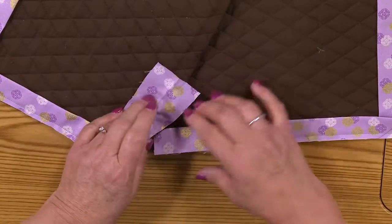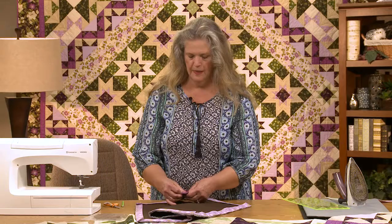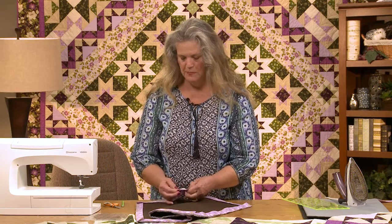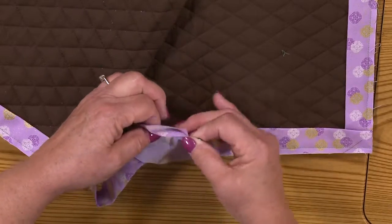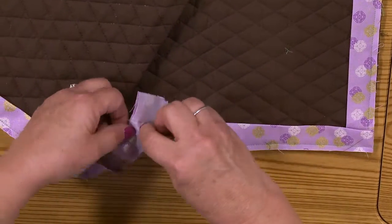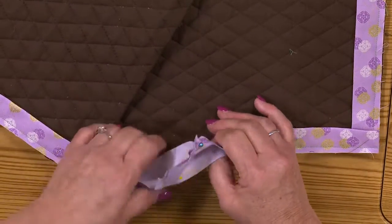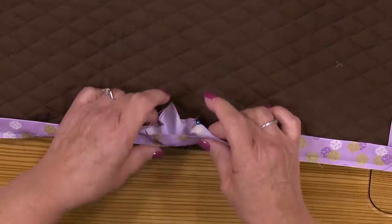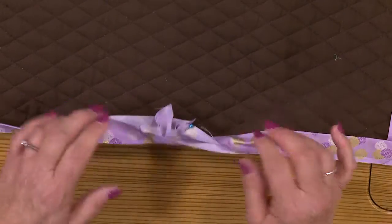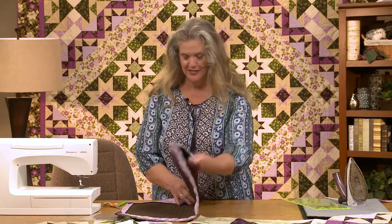Right sides together — that looks like it should work. But I'm going to test it first before I actually sew. I'm just going to run some pins in here as though I've sewn a seam, and then see if when it's all folded, it comes out right. So basically there's my seam. I'm going to fold where I sewed, like that — and if that's all sewn — oh, what's the matter with that? It's twisted. That's why you try it with pins before you stitch it.